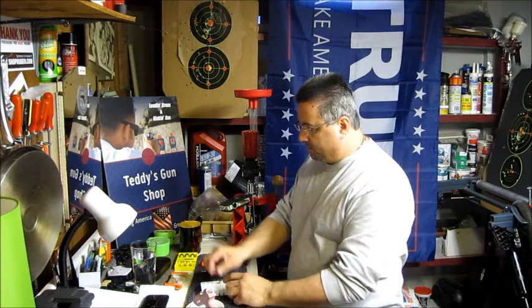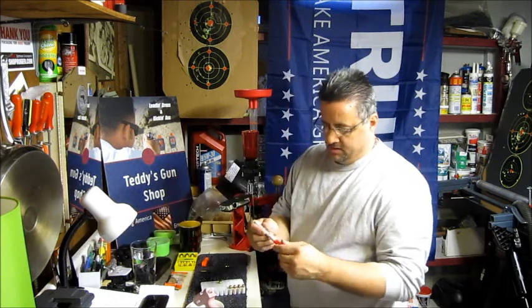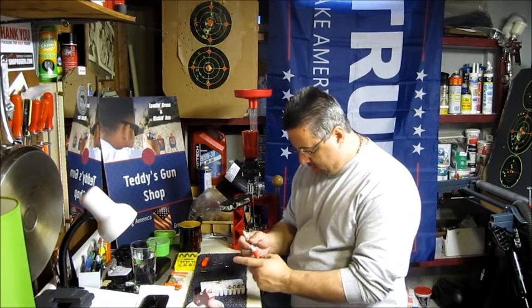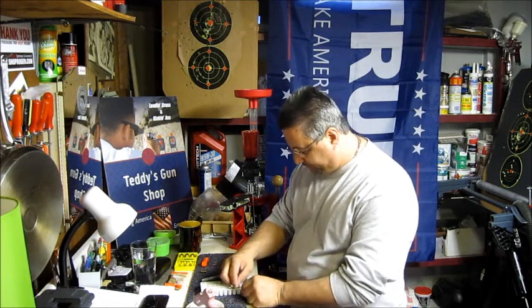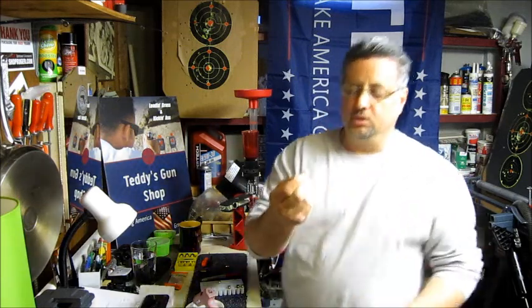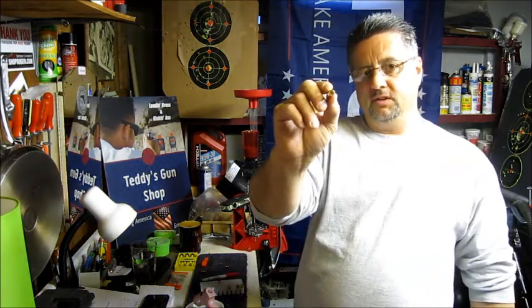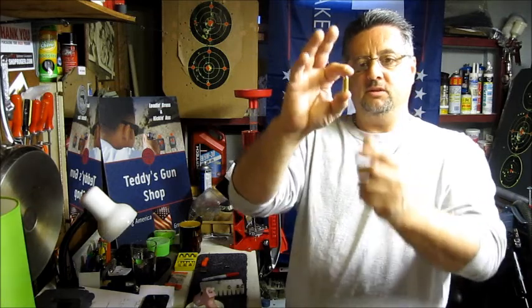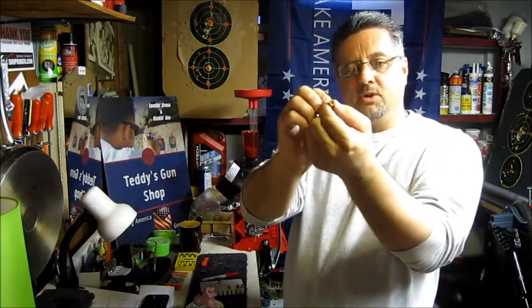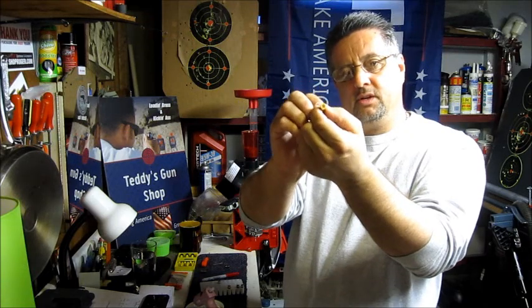I let it sit a little bit, then took a red Sharpie — a permanent marker — and just color in the glue, which is a plastic filler. So it looks like a normal bullet: no powder in it, no primer, but it's full of glue from a glue gun.